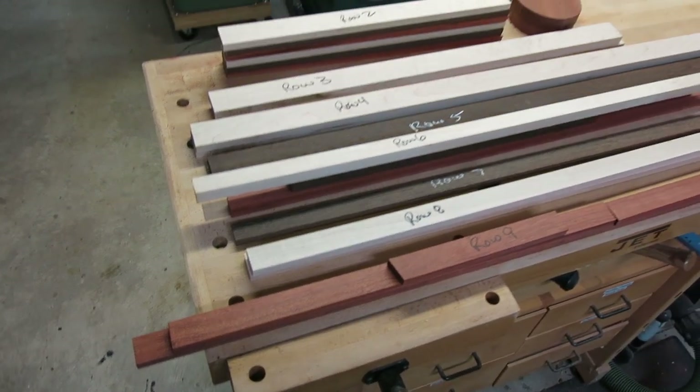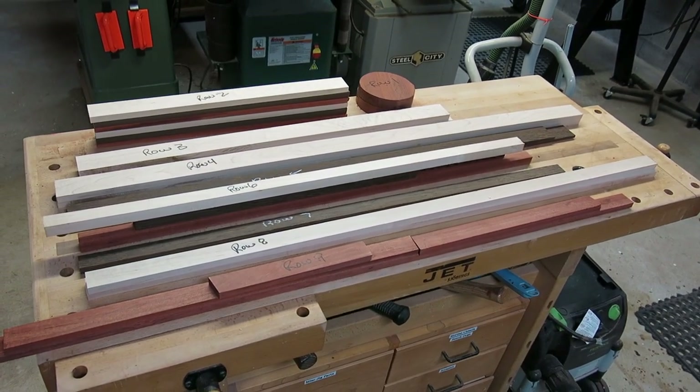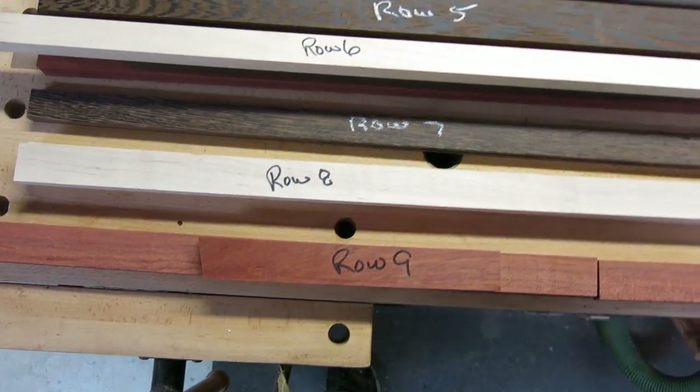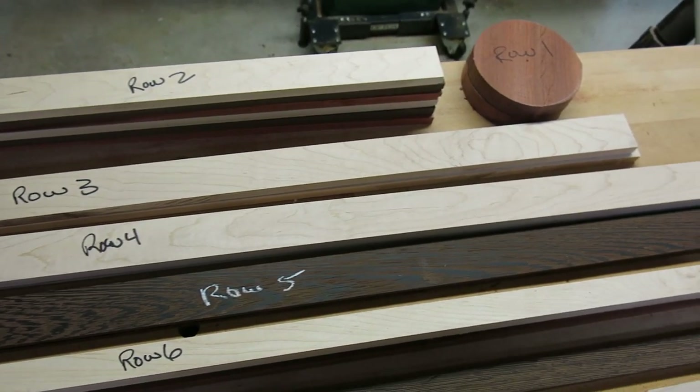Here's the process parts pile of all the pieces required to make two complete 13-inch segmented bowls. Each ring will be made up of an individual species or a combination of species. You can see here they're called rows — those would actually be the rings — to be cut down later.